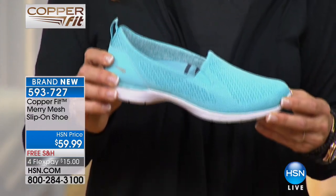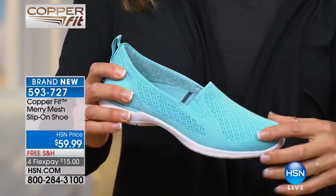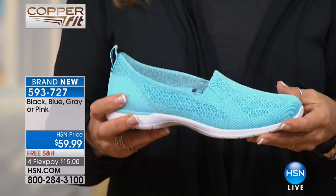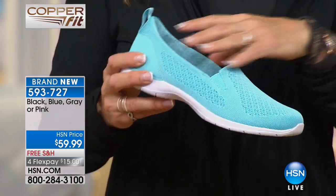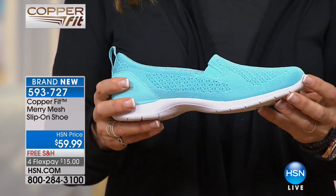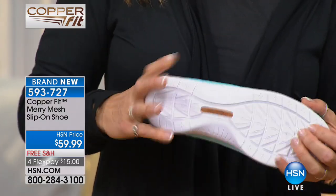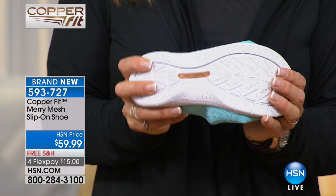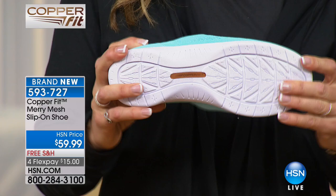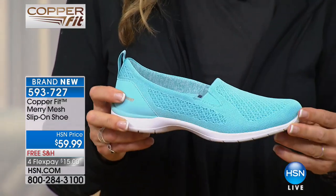Today we launched a new line of easy, comfortable slip-on shoes. This is the twin gore shoe — it's highly breathable and lightweight. Fantastic for indoors and fantastic for summertime. If you need some really good support around the house, why not give your feet a treat? You can see the ventilation right around the upper. Take a look at the sole — this is a flexible EVA lightweight sole. EVA is a material that's highly shock absorbent, supportive, grippy, and flexible.